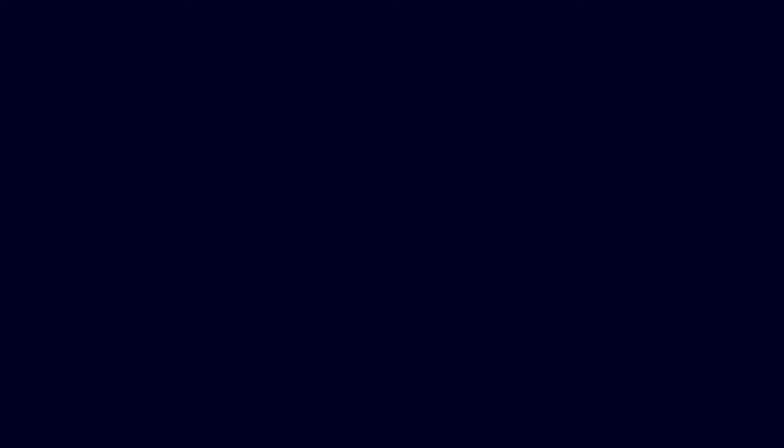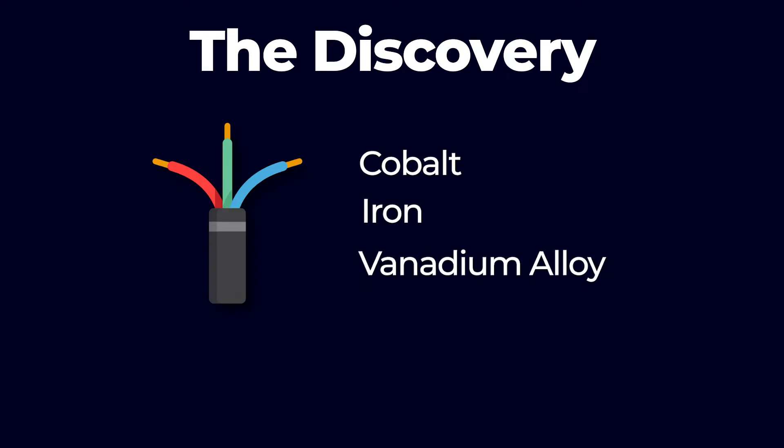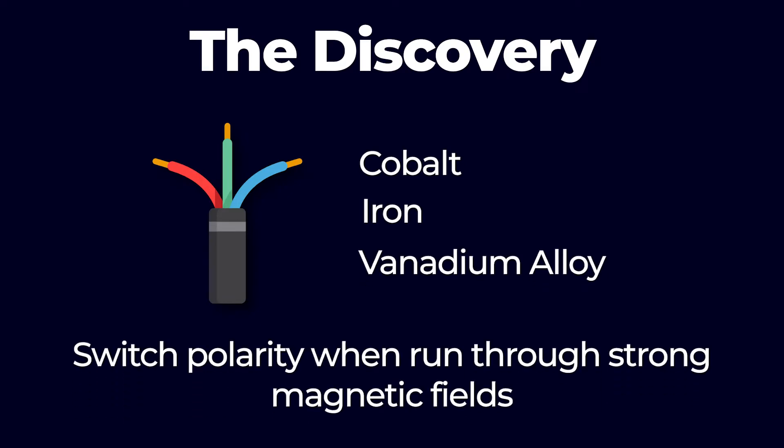Now I'll explain a bit about its history and how it works. The name Wigan comes from the creator, the German-born engineer John R. Wigan, who in the 1970s discovered that wires made of a cobalt iron and vanadium alloy will switch polarity when run through strong magnetic fields. Placing a sensor coil nearby will be capable of picking up the change in polarity as a high voltage pulse, and then translate that pulse into data.